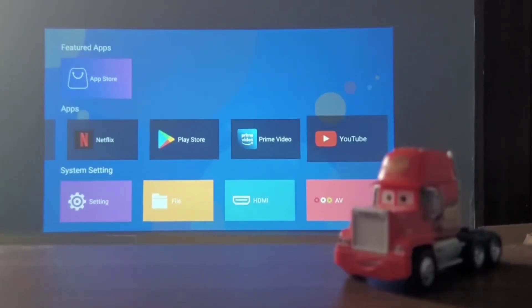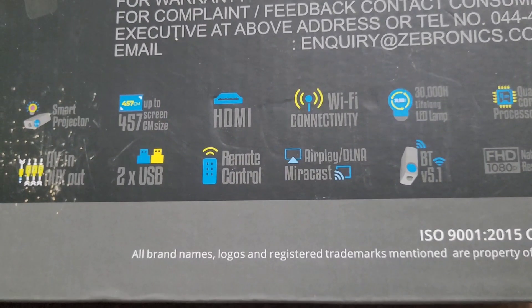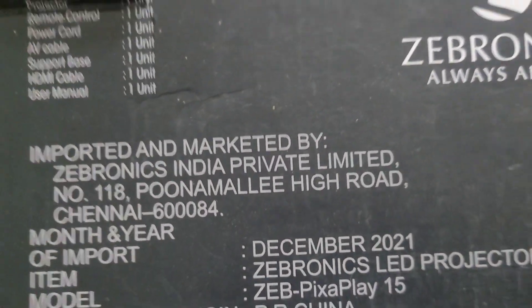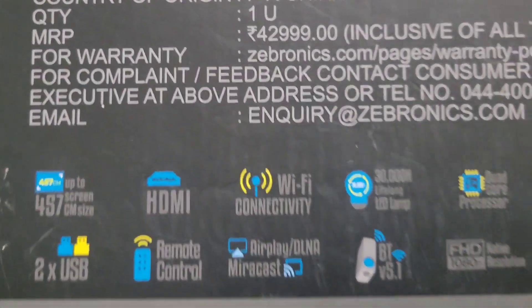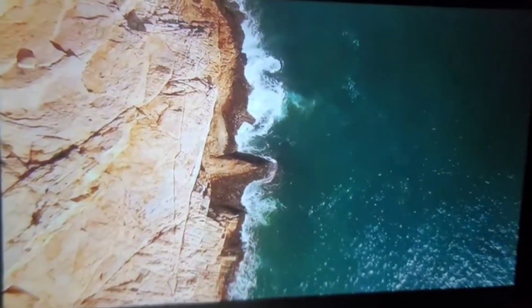As soon as you go beyond about 60 inches, the picture quality really deteriorates. The MRP of this projector is almost 42,000 rupees, but I purchased it for around 13,000 rupees — and even at that price point, it doesn't make sense to hold onto this projector.